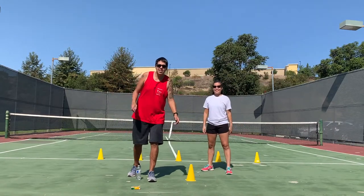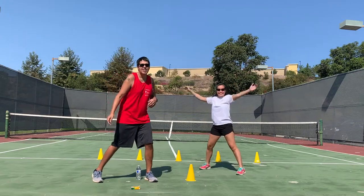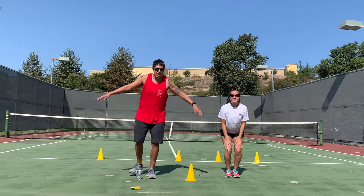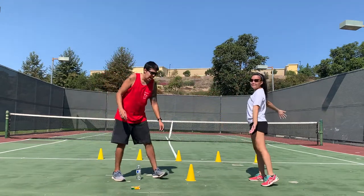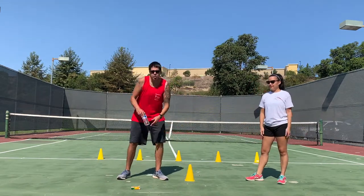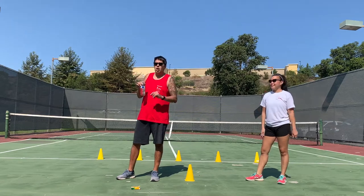Hello everyone. Coach Duck here with Phoenix Sports, and this is Coach Mullock. Today we're going to work on an activity that helps us with our leg strength and our balance. I have some items behind me — some cones. If you do not have cones, you can use a water bottle or something else that has a flat surface. Solo cups are perfect.